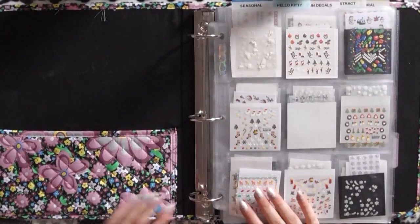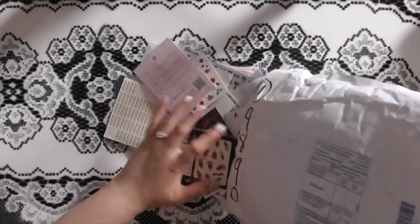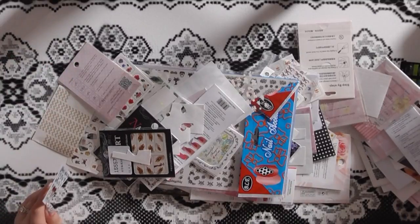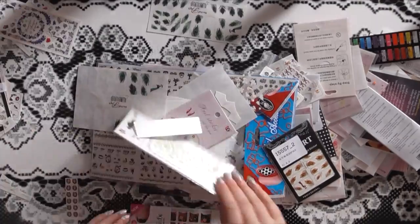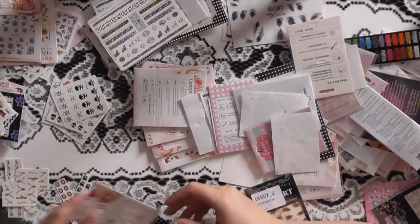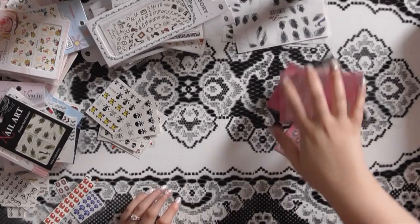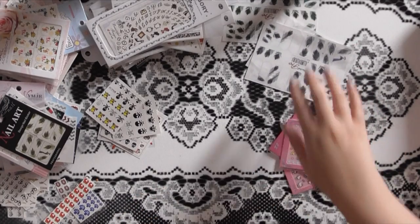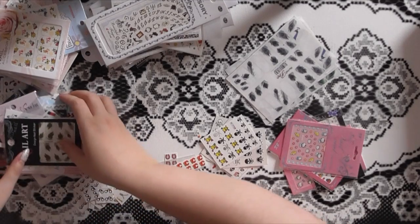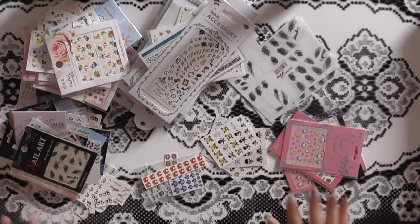Next I'm going to sort through all of my current decals that need a home — that's our first step. Based on the categories that were in my nail decal binder, I'm going to sort everything accordingly. So I have my Hello Kitty ones, some nail graphics, seasonal, hockey, fun ones, weird-shaped decals, and a floral and nature stack.